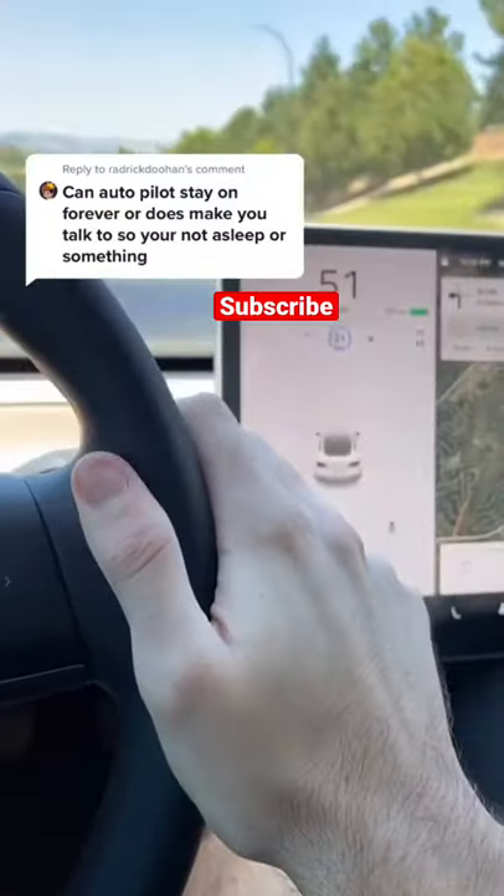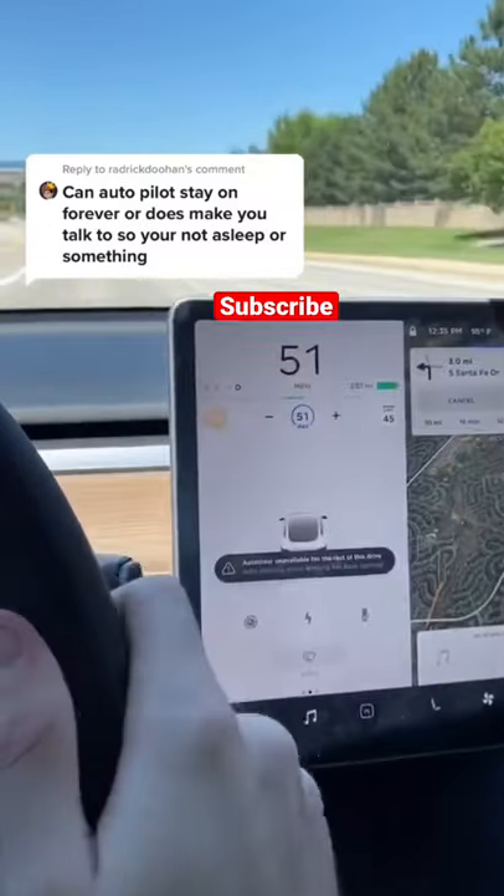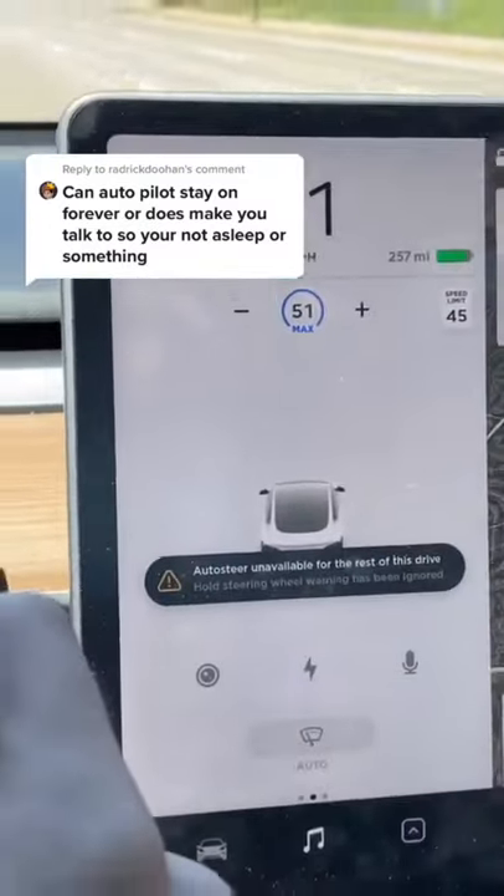And then it does this, and whenever you try to turn autopilot on it says nah — you're punished.